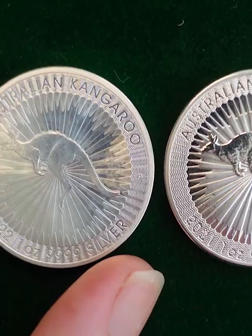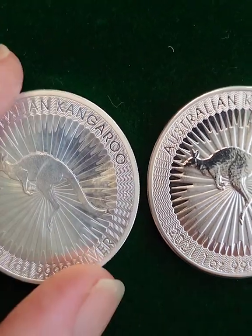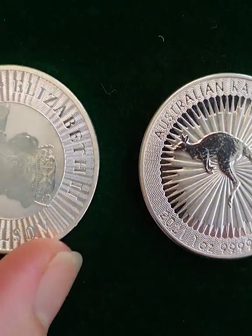First I'll show you the silver coins. Here are the silver coins. One of them is real, one of them is fake. I'll just flip them around for you.